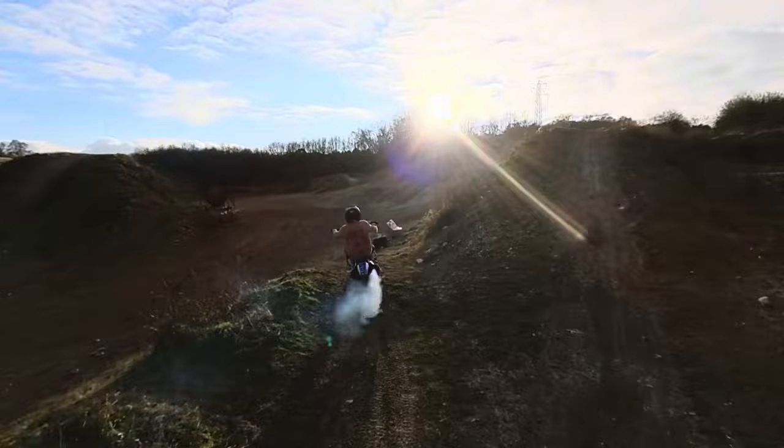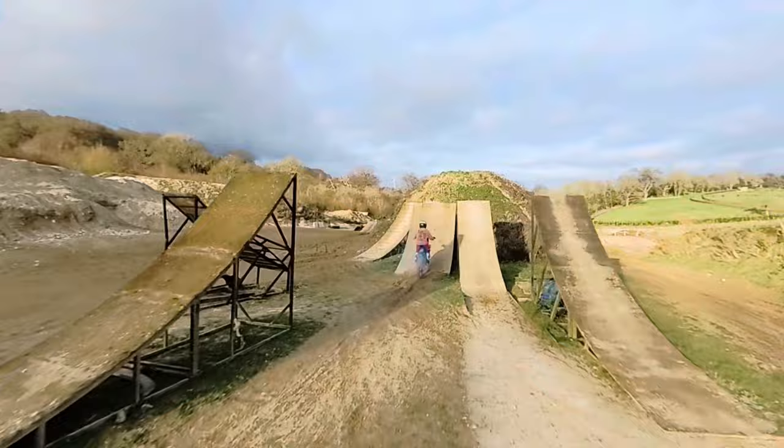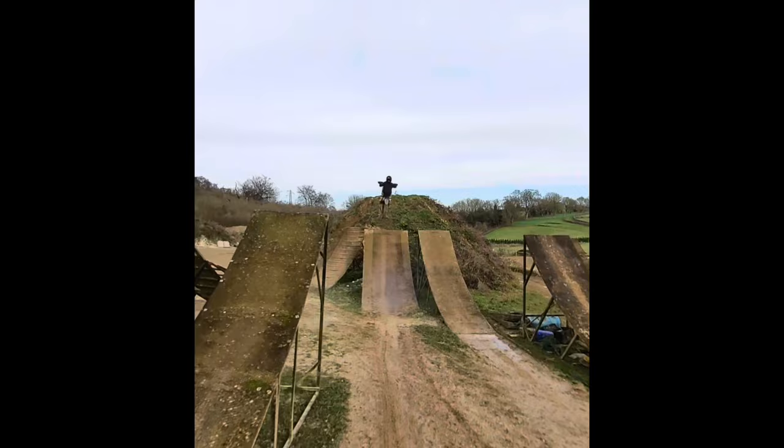I think it tried to follow me over this jump, and then it couldn't really see, and then it disappeared. Oh, that was cool.